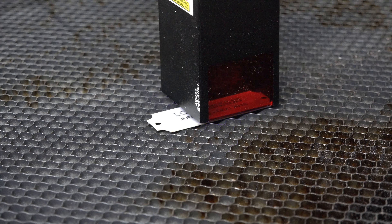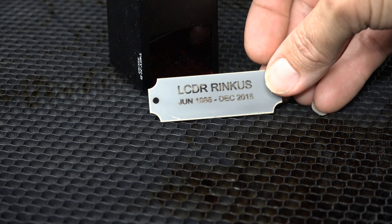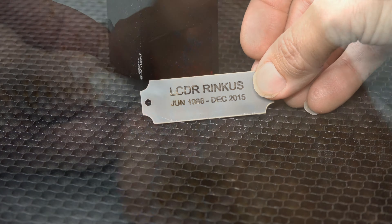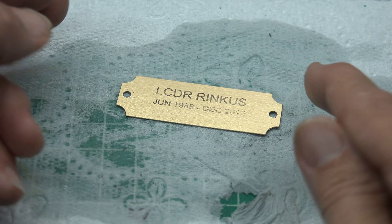I thought, instead of silver, what about gold — or in this case, brass. So I ran the same test on a plaque award nameplate. This time I used dry molly lube instead of SirMark, but the results were quite the same.